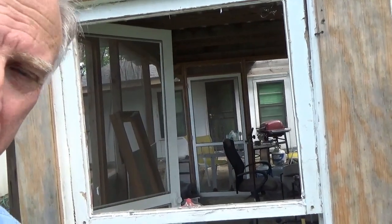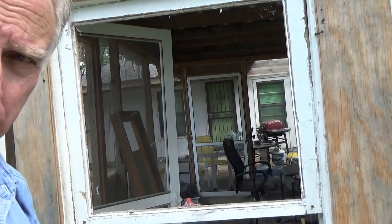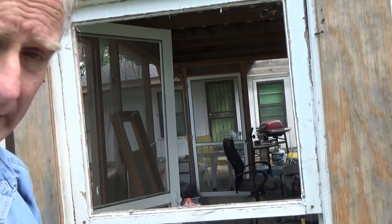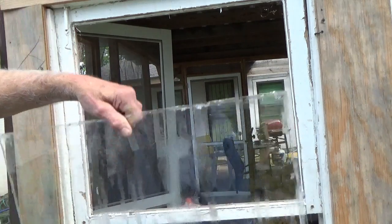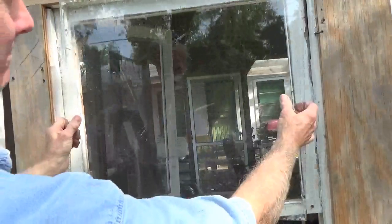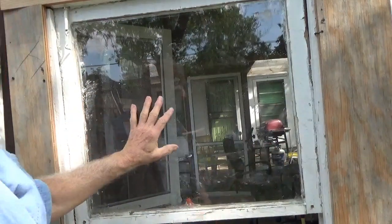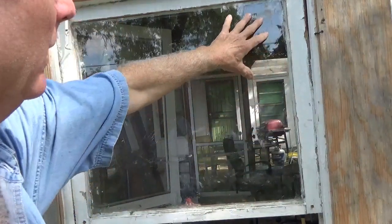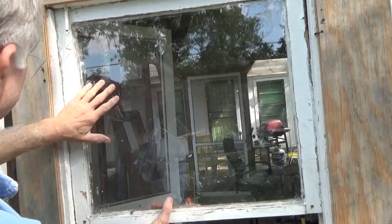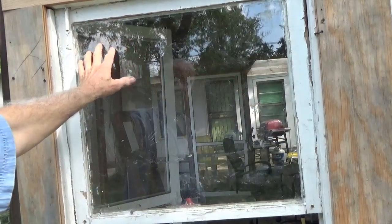Now I'm going to slide the glass in there. Whenever you have a big piece of glass like this, try not to use single strength — try to use double strength. You'd be surprised how much more durable it is than single strength. When you get it in the hole, you just lightly push on it all the way around.